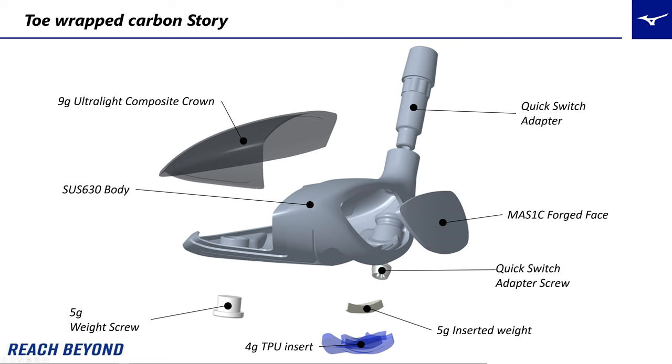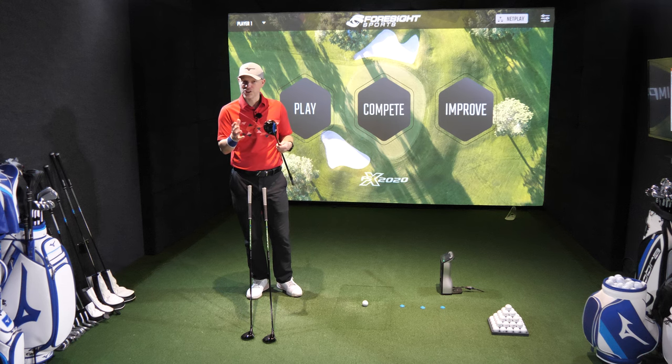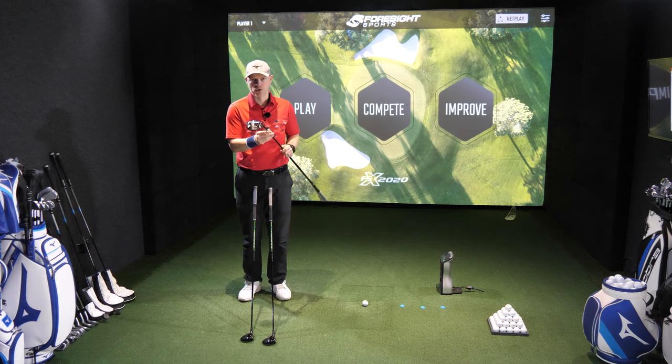A lot of manufacturers, especially recently, have had some of their products' faces explode because manufacturers try and push the boundaries when it comes to technology to get ball speeds up as quick as possible. Mizuno are opting for a miraging steel face to make sure we have the highest ball speeds but we do not get any face explosions.